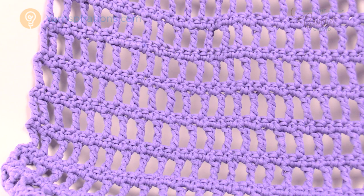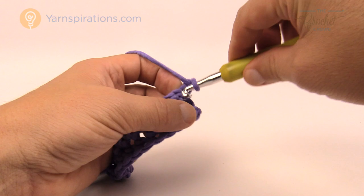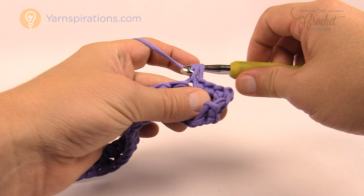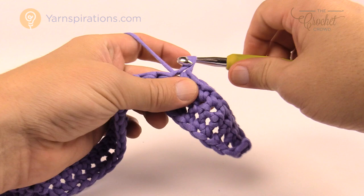This is row one of the repeat pattern — there are four rows total. Chain up one and do one single crochet into each stitch going across. After you get all the way to row number four you'll come back to this spot and do it again. The only difference is that next time there will be trebles underneath, but you're still single crocheting into every stitch going across. Please do repeat row number one — single crochet all the way across.